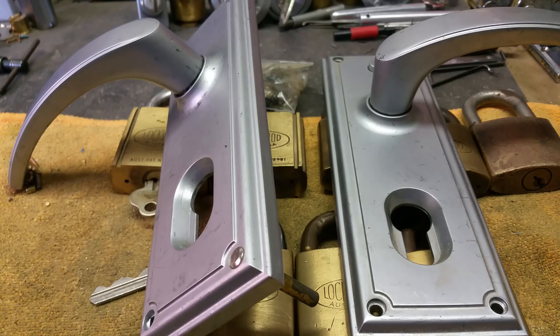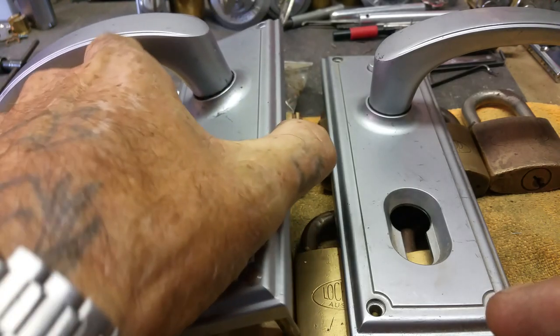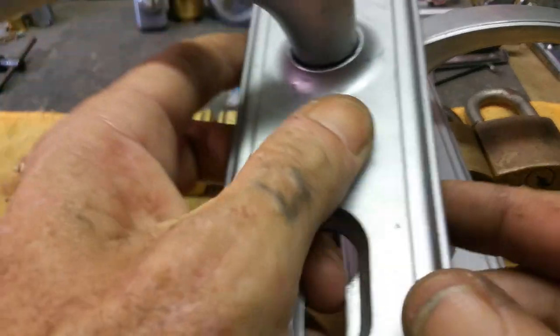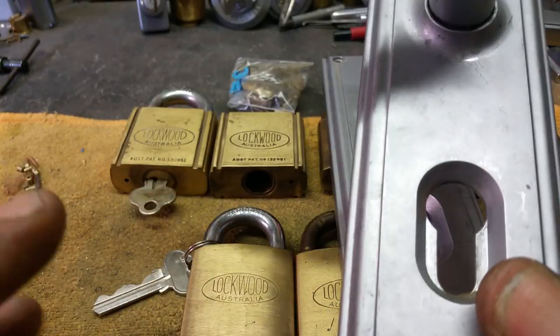G'day guys. I'm going to do a video - probably several parts to it. This is more Australian consumer content. This is an old set of Tri-lock door furniture - the latest sort of version.